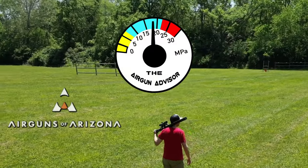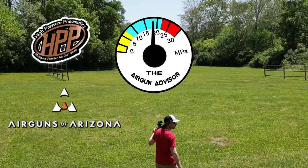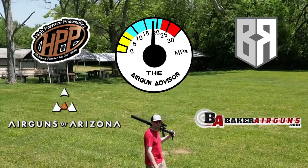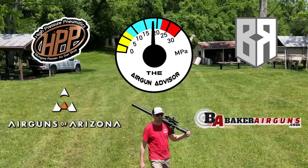The Airgun Advisor is brought to you today by Airguns of Arizona, High Pressure Pneumatics, Michigan's Premier Airgun Shop, Buck Rail Airgun Accessories, and Baker Airguns. You'll find links to these and more in the descriptions down below.